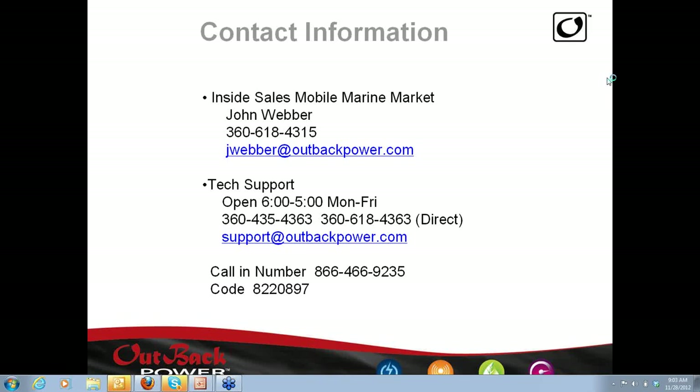I'm more used to being in front of people and speaking and looking at my computer talking. To start things off, this is John Weber. He's here beside me. He's inside sales in Mobile Marine, and he's been pushing me to get some of these webinars going to reach out in the Mobile Marine space. Below the contact information is the text report, and we're here from 6 to 5. The call-in number is below that.